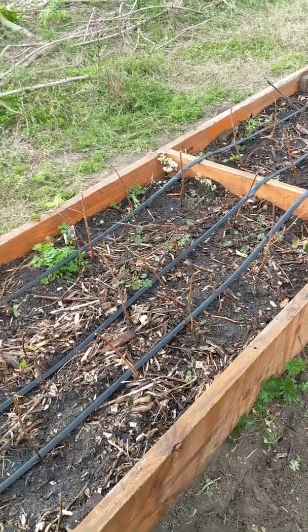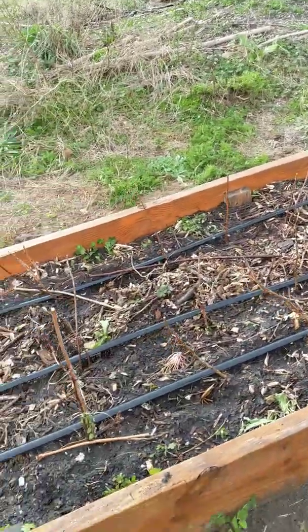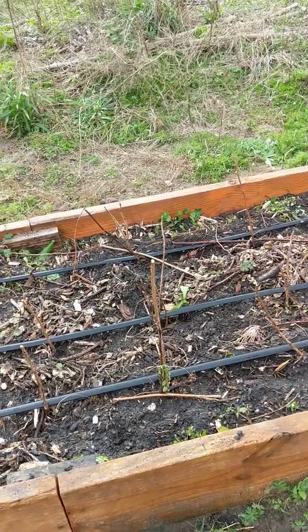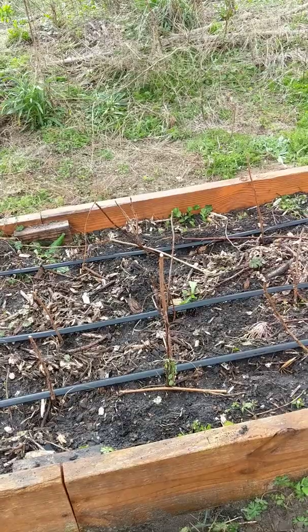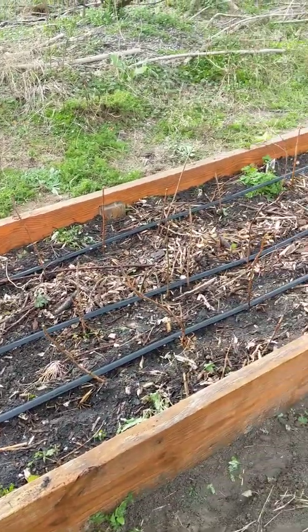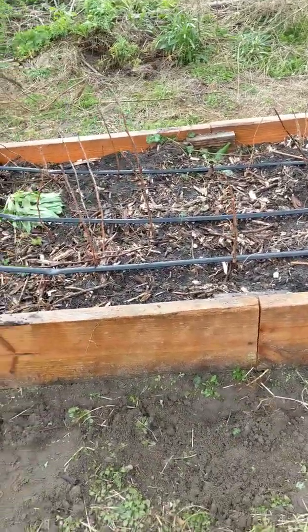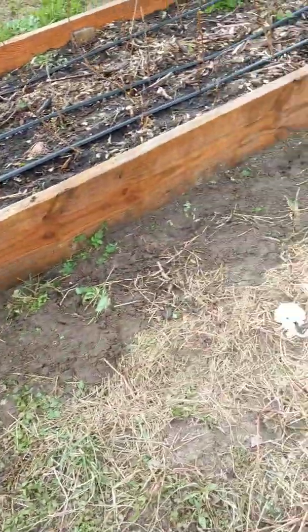The other issue I had was I don't think I got the automatic water hooked up right away when I planted them, and that's a must in the middle of summer. I just have this issue where I'm always running behind on stuff but I try to do it anyway.